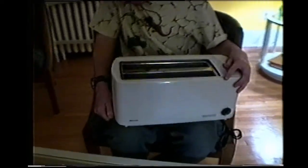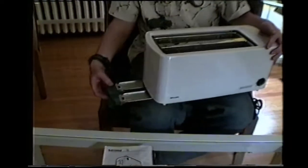This toaster also has a special feature which is the crumb tray. Any crumbs that have fallen down from the toast will land in this crumb tray, and this can be removed, cleaned and put back in.